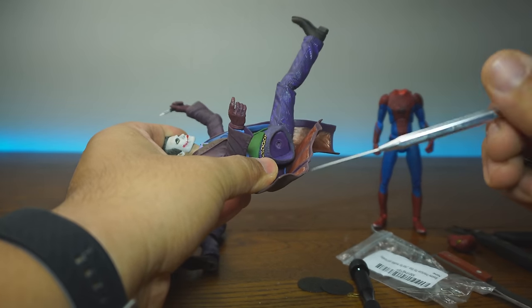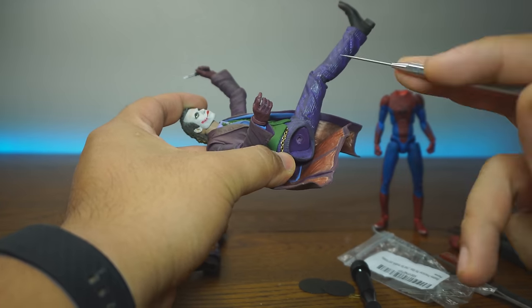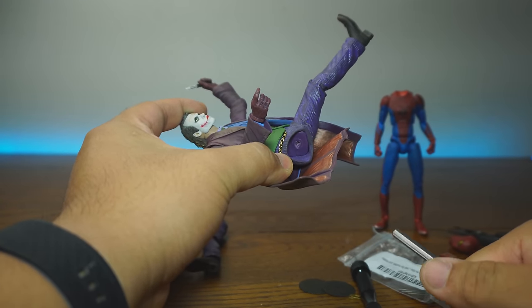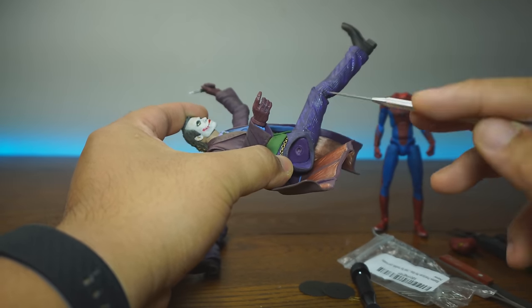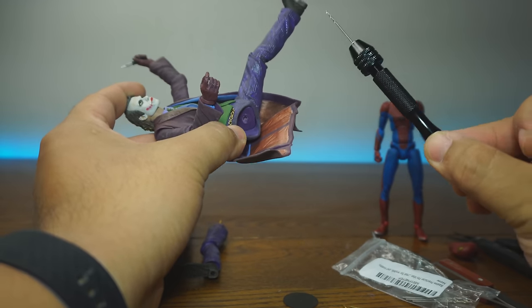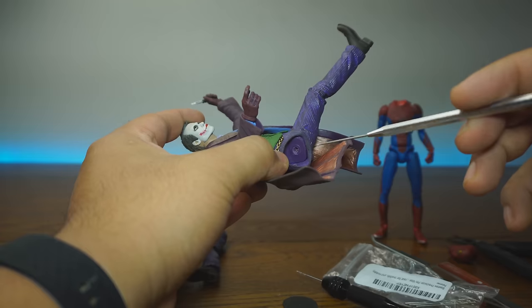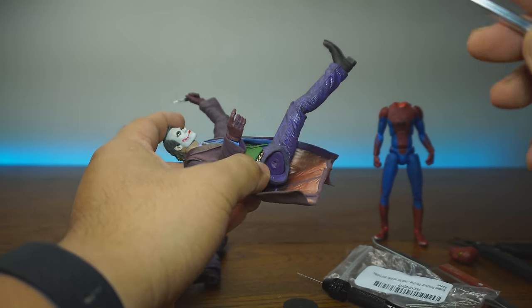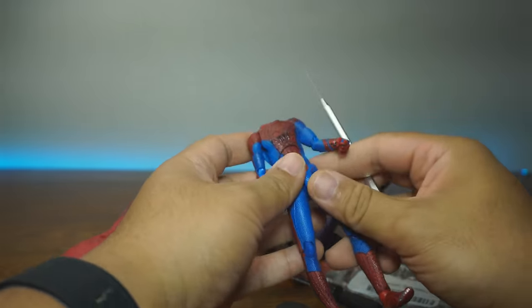Usually the joint will break right off, and fixing them is really difficult if you do not have a spare joint to plug into. So I'm going to try something that someone recommended on the last Figure Fix Friday — we're going to drill with a pin vise and insert some sort of brace to hold that in. I'm going to show you exactly what's wrong with these figures.